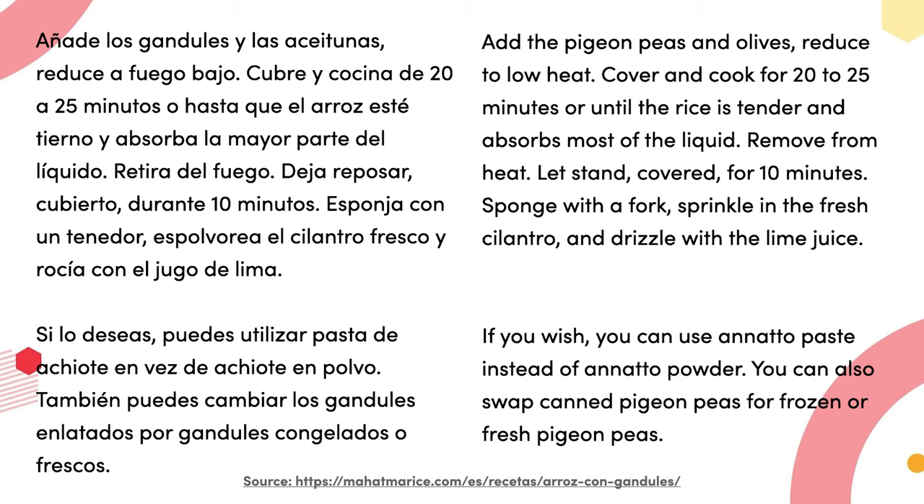Paso tres: añade el arroz y cocina de dos a tres minutos o hasta cubrir por completo. Añade el caldo y los tomates cortados; lleva a ebullición. Añade los gandules y la aceituna; reduce a fuego bajo, cubre y cocina de 20 a 25 minutos o hasta que el arroz esté tierno y absorba la mayor parte del líquido. Retira del fuego y deja reposar cubierto durante 10 minutos.